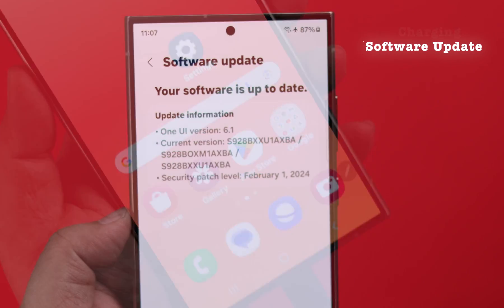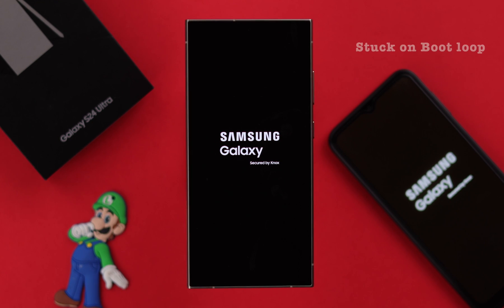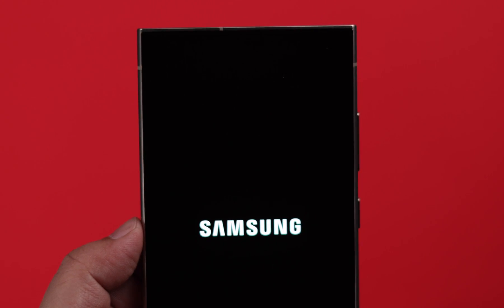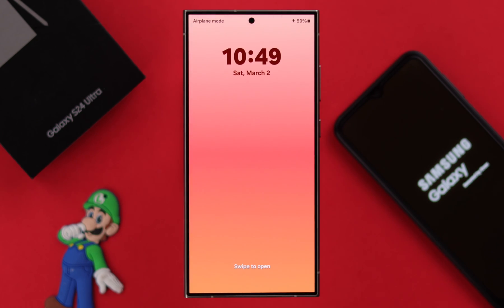Suddenly, while charging or after a software update, if your Samsung Galaxy S24 Ultra gets stuck on the Samsung logo or boot loop, restarts, reboots repeatedly, or keeps turning on and off, then in this video we will show you how you can solve this problem.